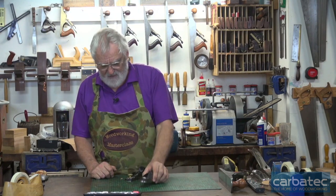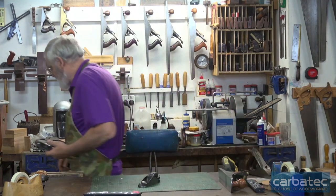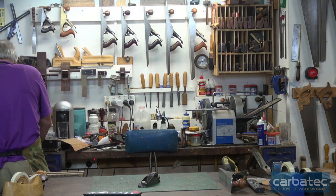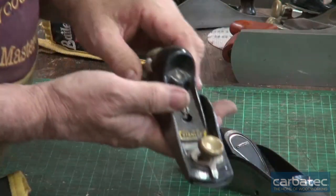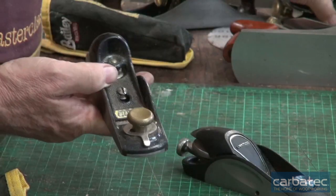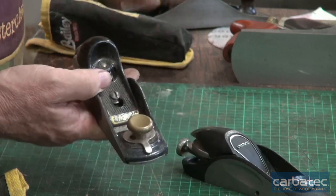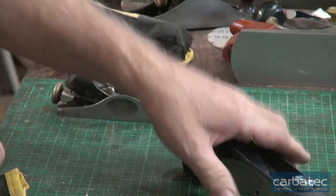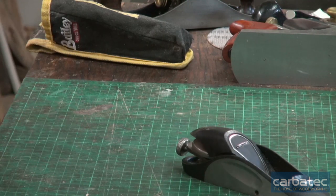A block plane is a definite must-have tool, and get yourself a good one. This is the one I've been using for over 30 years - you can see it's got a yellow sticker on it, as opposed to the white sticker on the other. That's about the only difference I can tell between the 060 and the 090.